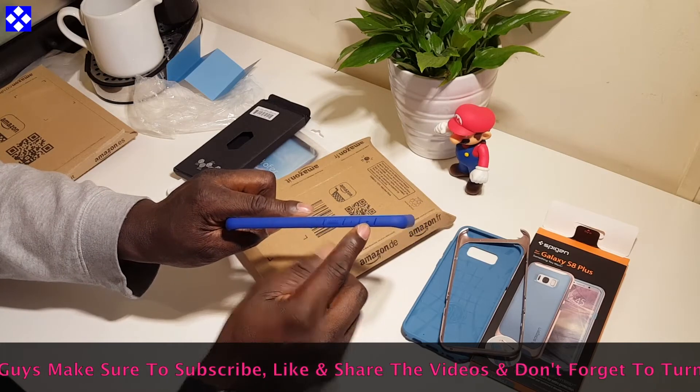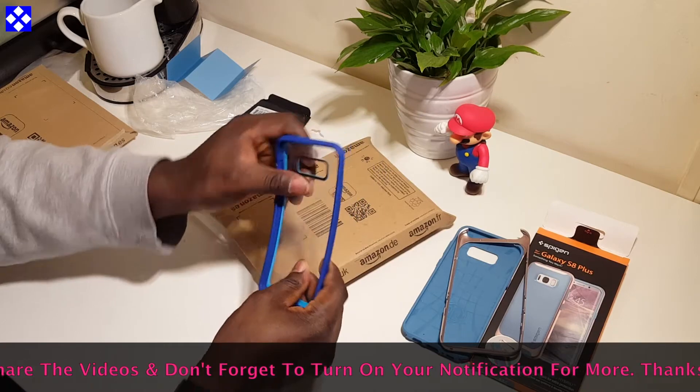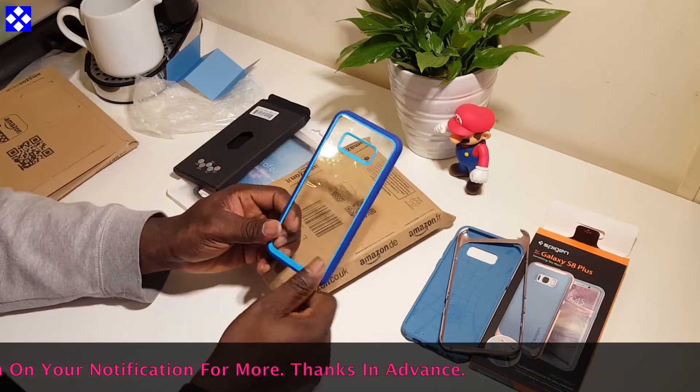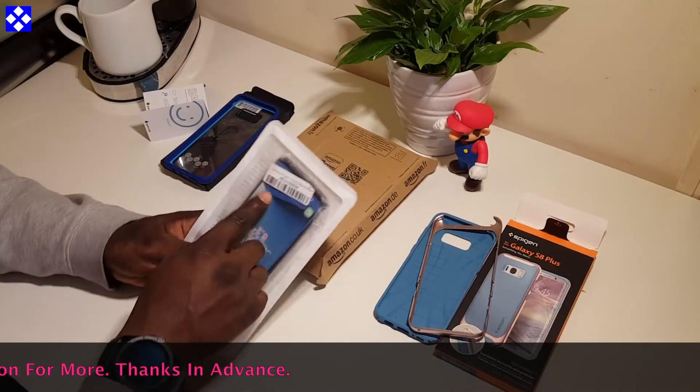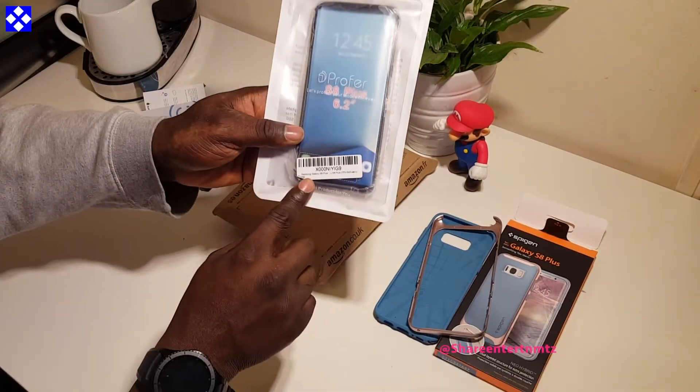It has a slim profile and apparently the buttons are pretty responsive. Let's move on to the next one.